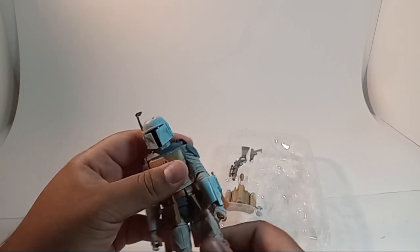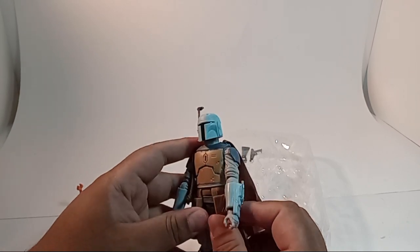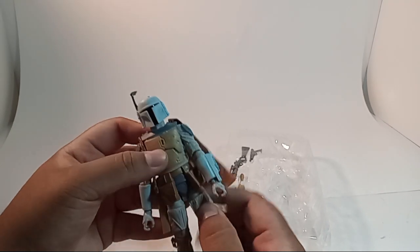See his articulation - his little belt things are in the way, but it looks like he could articulate all the way if these weren't here.